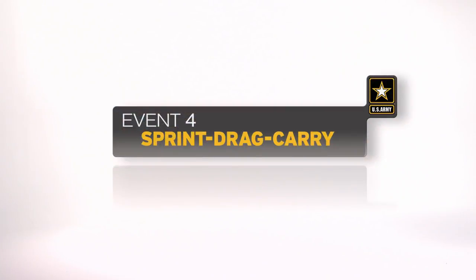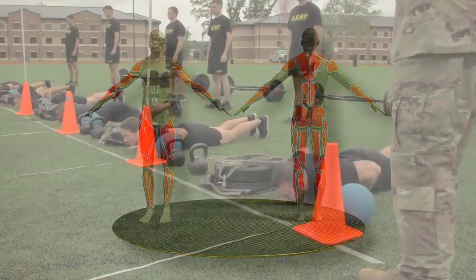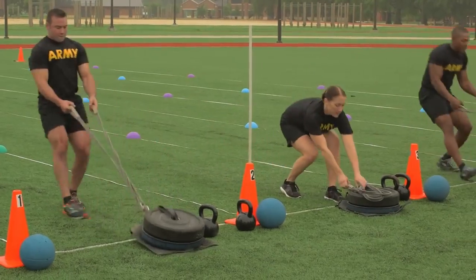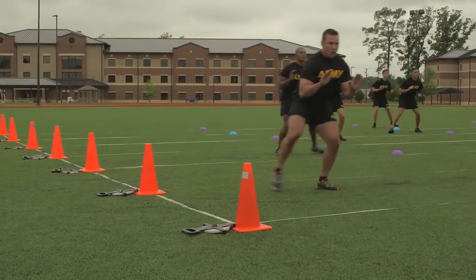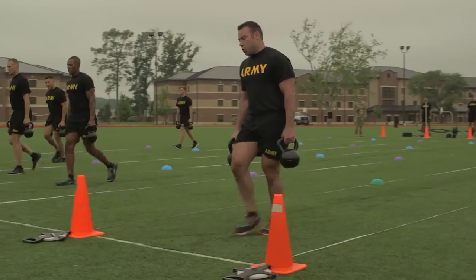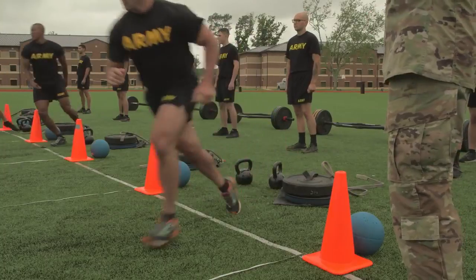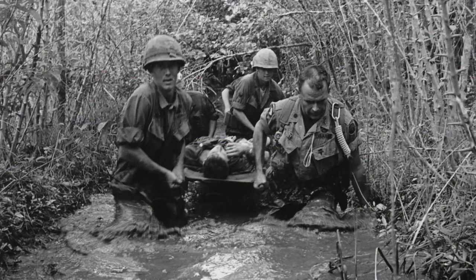The sprint drag carry is the fourth event. The event is timed and tests the soldier's movement skill under anaerobic conditions — sprinting, dragging, carrying, turning, and moving sideways. The event replicates moving a casualty to safety, moving supplies, or moving under fire.